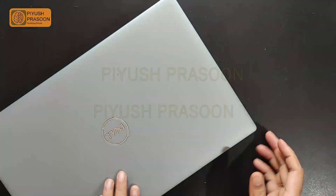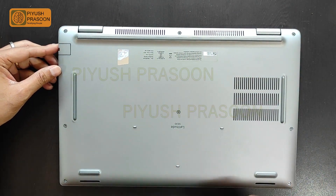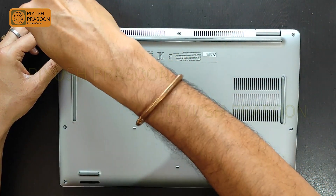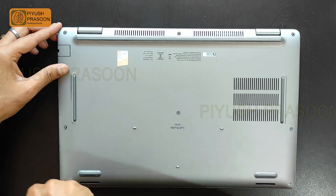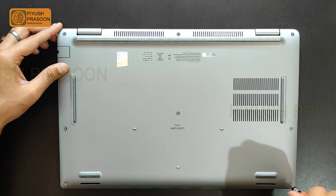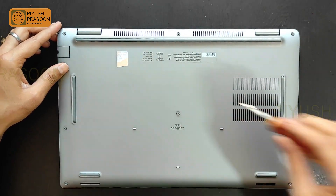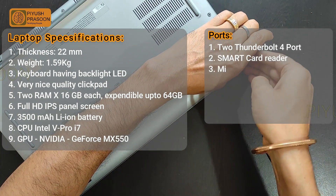I forgot to mention — here is the label of Intel vPro i7 inside the laptop. Now let's quickly start the teardown process. In total, it has eight screws on the back chassis. The best part is I don't need to worry about keeping the screws carefully, as they remain attached to the back chassis. I also observed this in my last video on the Dell Latitude 5400 teardown, and I hope other companies implement this feature too.